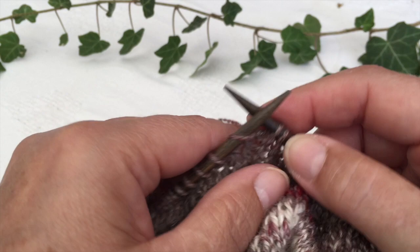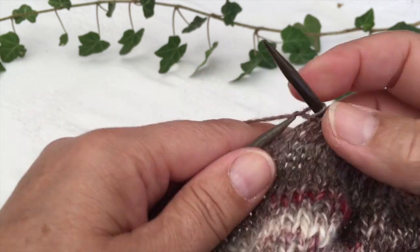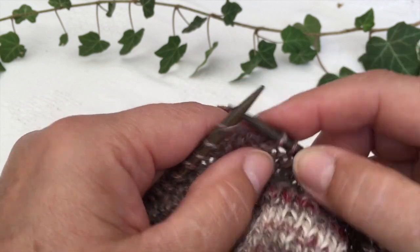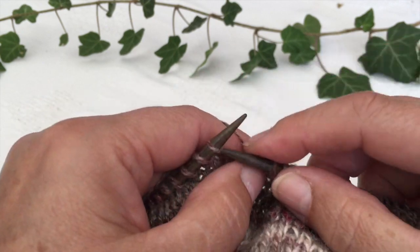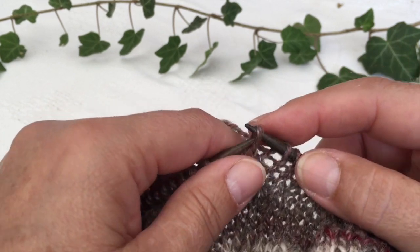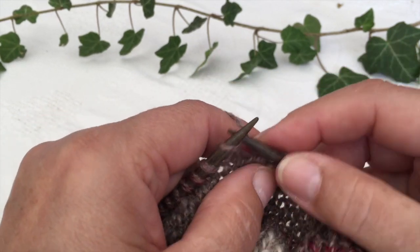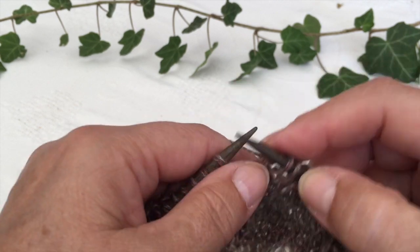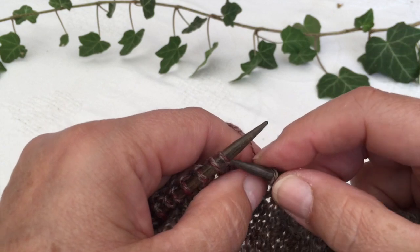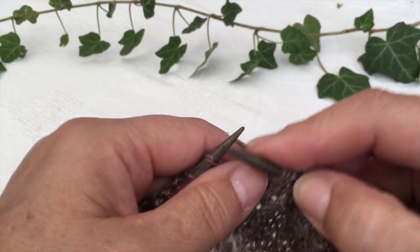Now I will try to show you my normal speed, because with the Scandinavian way you can knit quite quickly. It's hard to look through the camera while I'm doing it because I can't really see what I'm doing, but here is the knit stitches at normal speed.